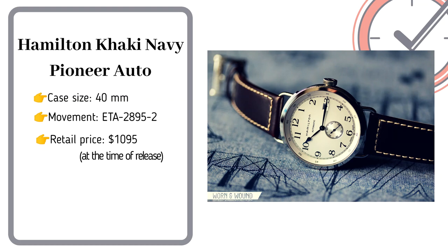The second one is from Hamilton — the Khaki Field Navy Pioneer. It has a 40mm case size with an automatic movement. If you are a purist, the date window at the 3 o'clock position will be a concern. Nonetheless, the style is the same as the Tissot 1936 without the exhibition caseback.